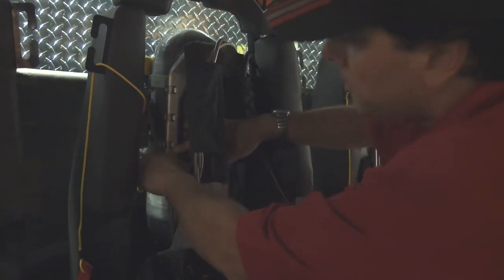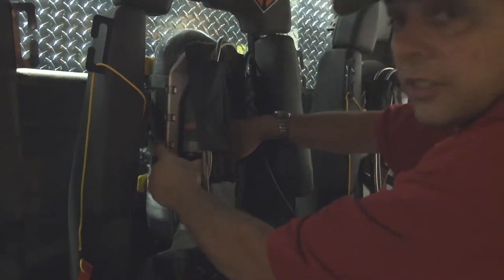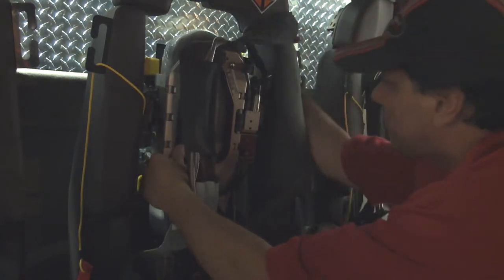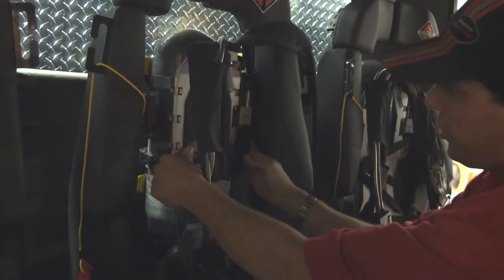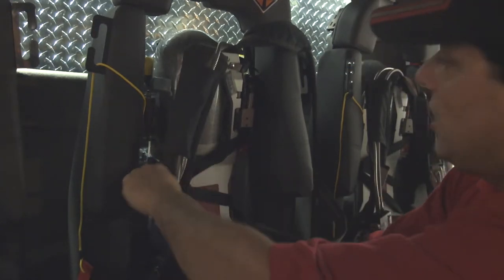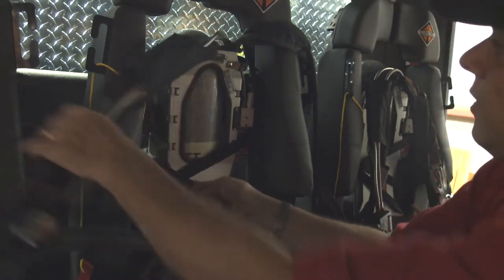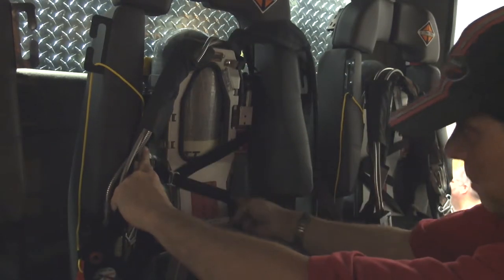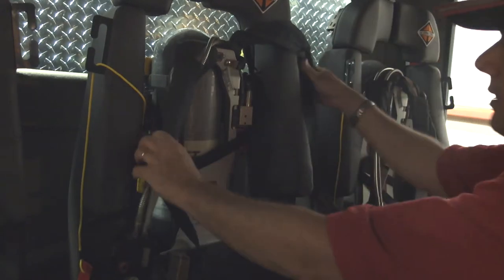Once inserted, you can pull it and cinch it tight, but you want to have this strap on your pressure reducer. Once it's up there, you can cinch it tight. It'll push the pack to the back, and it has to be on top there and on the bottom here, and then you're good.